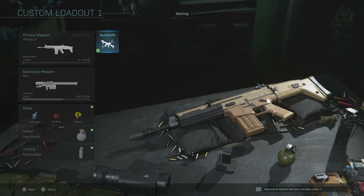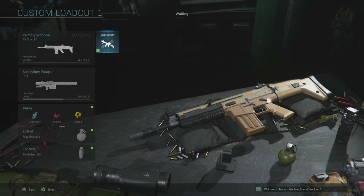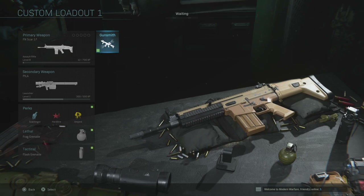In today's episode of The Gunsmith, we're going to modify three weapons. The last weapon in the video is more of a bonus piece of content, as it's a weapon that reminds me of something from Black Ops 2 that I was very fond of. We're going to start with the daddy — the SCAR 17.